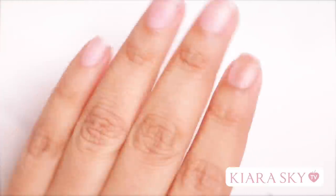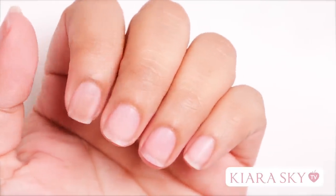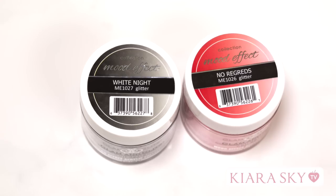Okay everybody, so today I'm going to be doing my own nails, and we had quite a few requests for the red bottom nails, so I will be showing you guys how I did those. I'm going to be using Glam and Glitz Mood Effect Acrylics — White Knight and No Regrets.